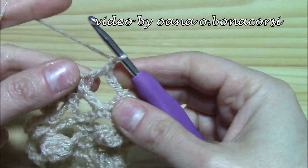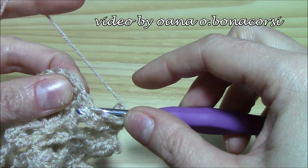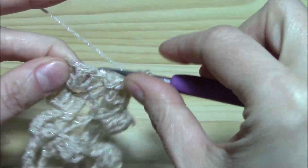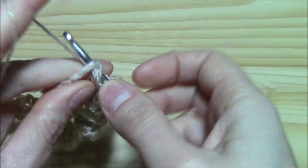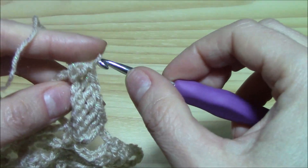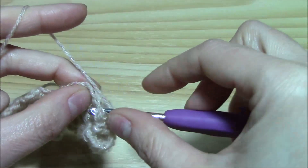Now let's work the second-to-last round: chain one, insert the hook into the double crochet and single crochet. Yarn over and around the five double crochets we work from the back side — back post double crochet — on the right side of each double crochet around the post. Work one, two, three, four, five back post double crochets. Into the chain three space work two double crochets, chain three, and two double crochets. Then again five back post double crochets around the five double crochets from the previous round.